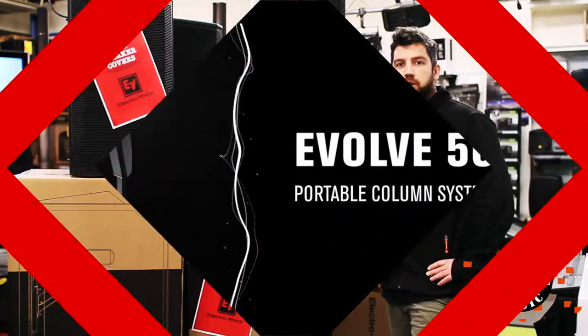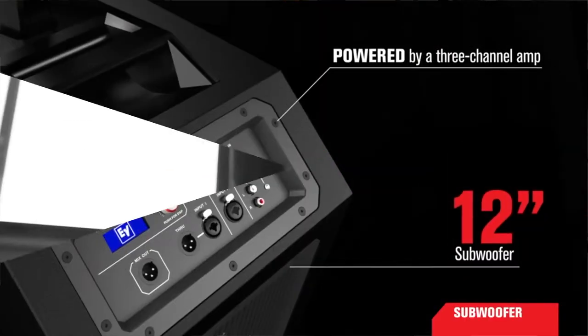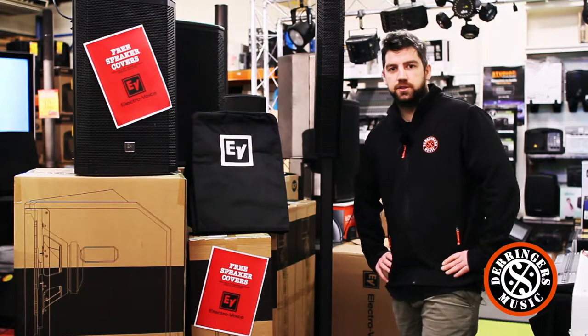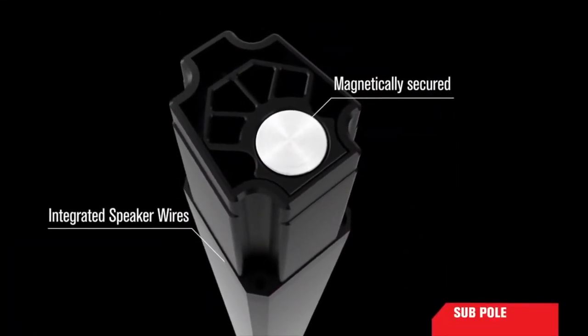The Evolve 50 Portable Column Speaker System is three components, powered by a 1000 Watt Class D amplifier. It's ideal in portable applications — slight weight and intuitive assembly via a magnet-assisted sub pole makes for a quick and easy quality performance.